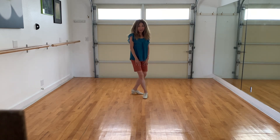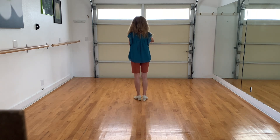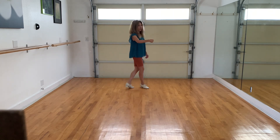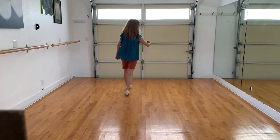And the last eight counts, you're going to go ahead and hook elbows, right-to-right elbow. You're going to walk around for four and switch places: one, two, three, four. And then you're going to wave right, left, right, left. So the last eight counts would be one, two, three, four, five, six, seven, eight.